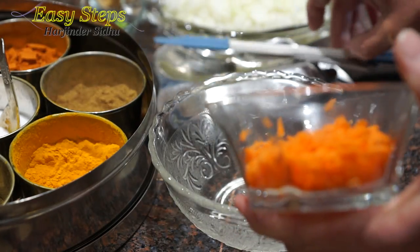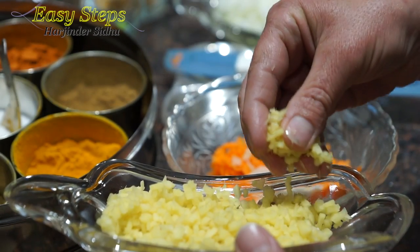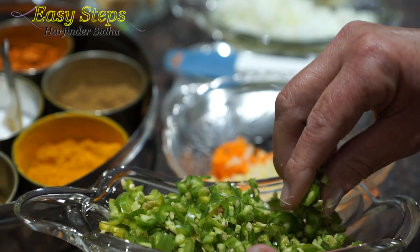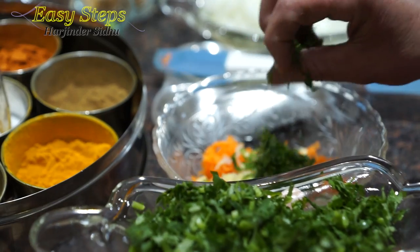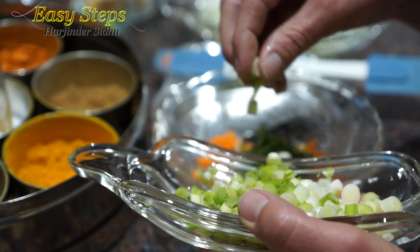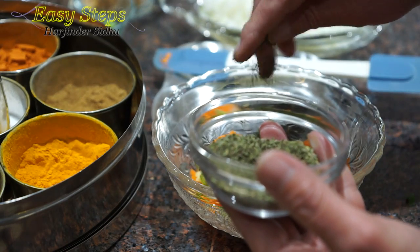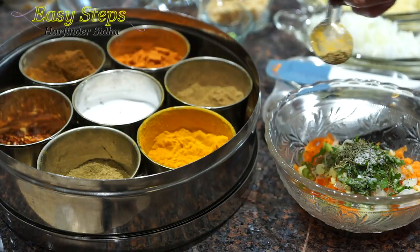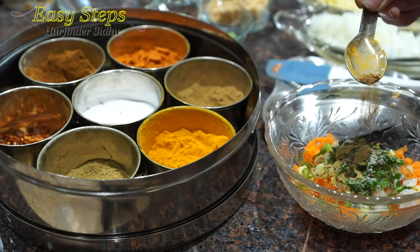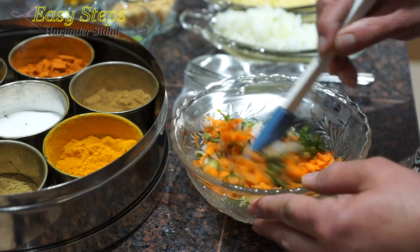We're going to get a mixing bowl and bring the carrot. Add a small amount of onion, small amount of ginger, green chili, small amount of cilantro, small amount of scallion, kasuri methi, pudina (dry mint), a pinch of salt, coriander powder, a pinch of cumin powder, and a pinch of garam masala.